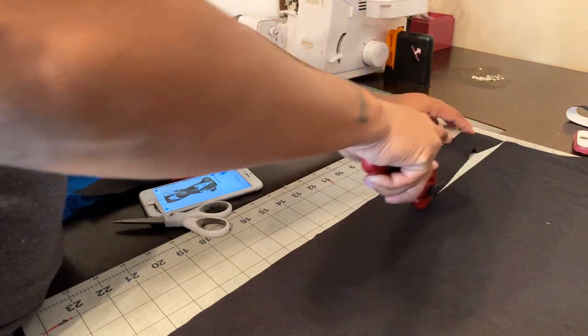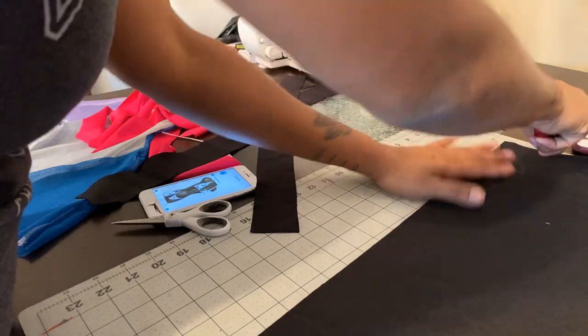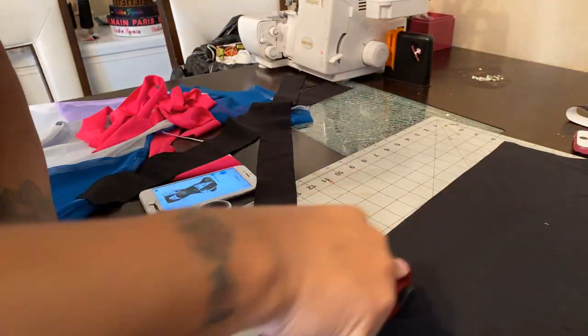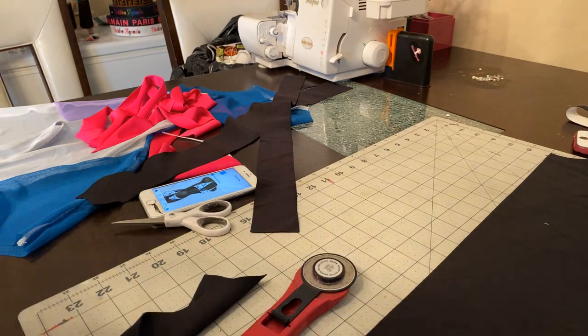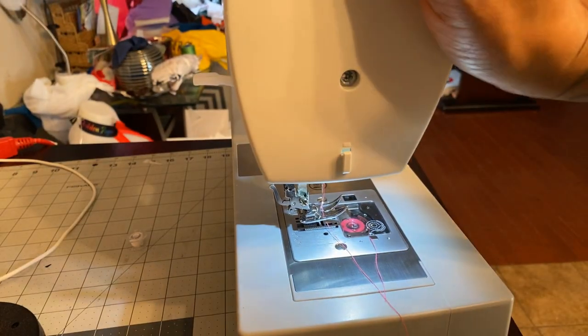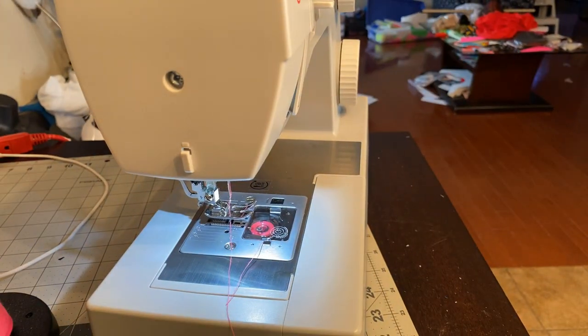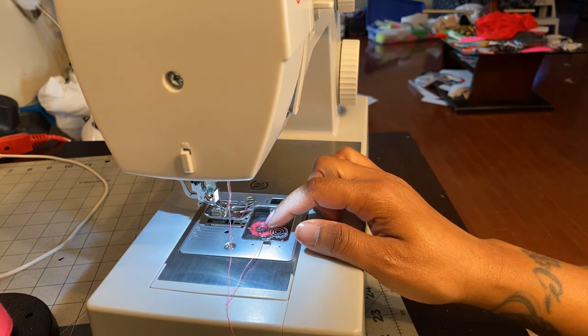You're gonna cut strips — this one's skinnier, I know — you're gonna cut strips, and this is how you make trim. So I'm about to show y'all right here. I'm doing it with different color thread so you guys can see what I'm doing.